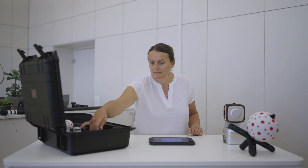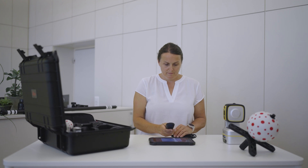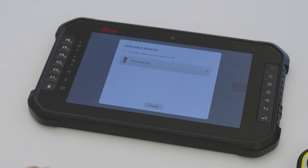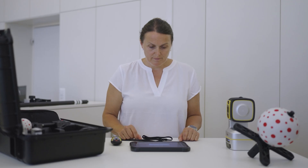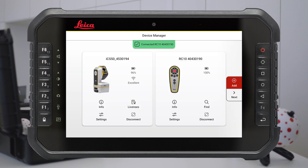Let's add the remote now. Switch on the remote control by pressing the On-Off button. Press the Add button on the device manager. Tap on the remote control on the tablet to connect it. When the remote is connected, the remote menu appears on the top bar. If all of your devices were added, press the Next button.